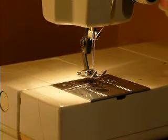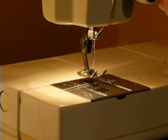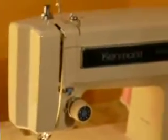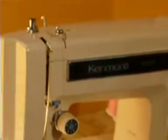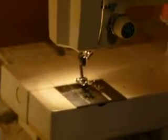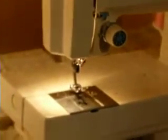This is another video for Nifty Thrifty Girl today. I'm showing you the Kenmore Model 1781. This is a convertible machine, meaning that it changes from a flatbed to a free arm. That happens just by slipping the rear part off, which accesses your free arm. This is a horizontal bobbin machine, meaning that the bobbin case area is flat, not vertical.